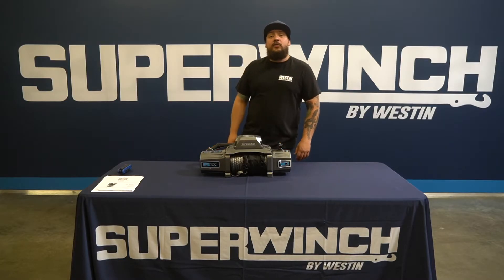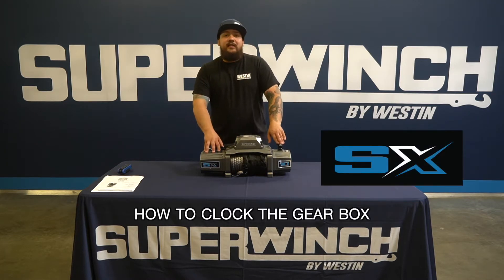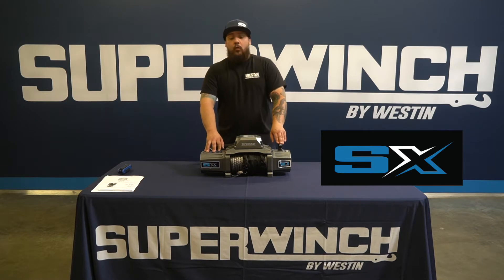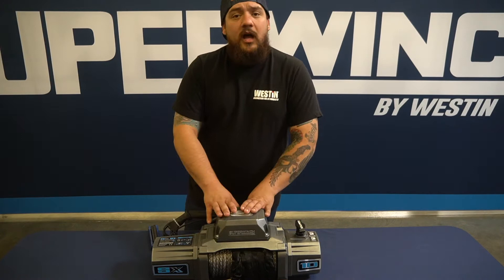What's going on guys, it's Cameron and today we're doing a Super Winch how-to video. In front of me I have our SX series 10k winch and today we're going to be clocking the gearbox. This is going to work for the 10k and the 12k series of winches.